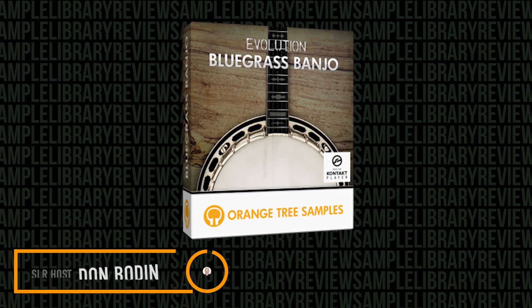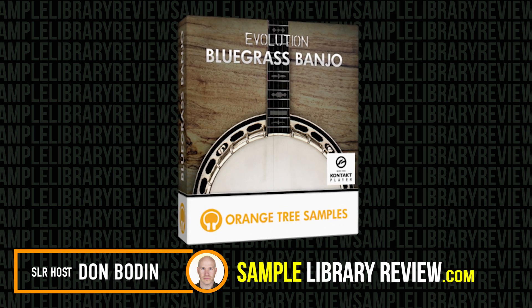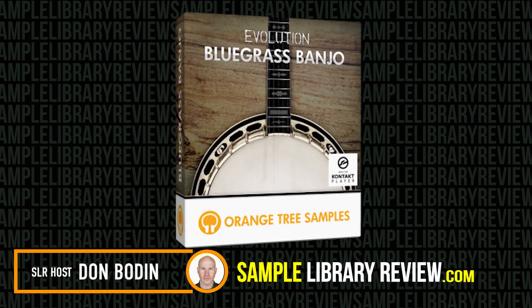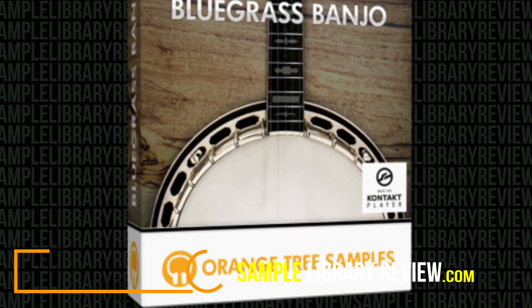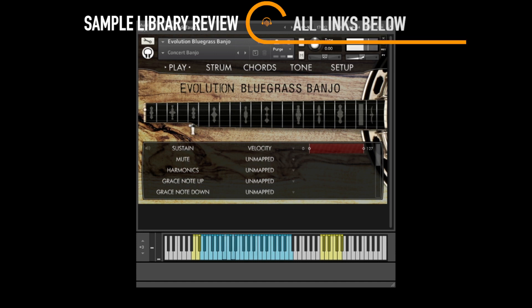Hi, I'm Don Bodan from SampleLibraryReview.com. Today we're going to be checking out Orange Tree Samples' new Evolution Bluegrass Banjo. For those of us fans of Orange Tree Samples' Evolution Engine, it's so exciting to see a brand new instrument — this time probably the most flexible, deepest-sampled banjo that's out there.